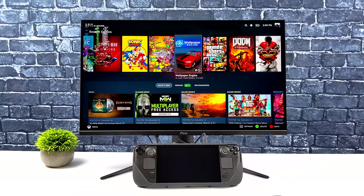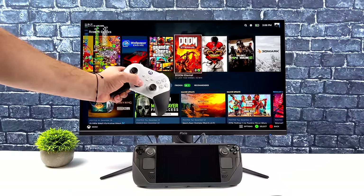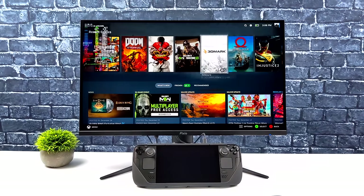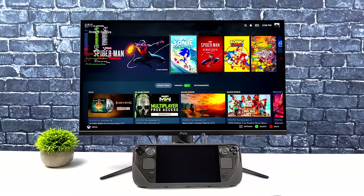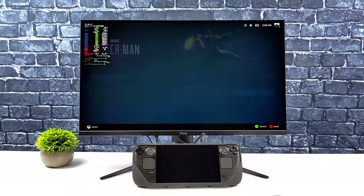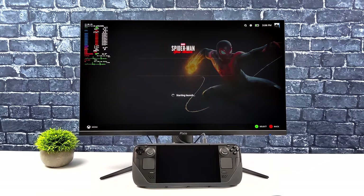This works really well in desktop mode with the Steam Deck. One downside is that Valve should have added at least one full-size USB port on the deck, but a monitor like this solves all of those issues. I've got an Xbox controller connected over Bluetooth and we'll jump right into some gameplay with Spider-Man: Miles Morales.